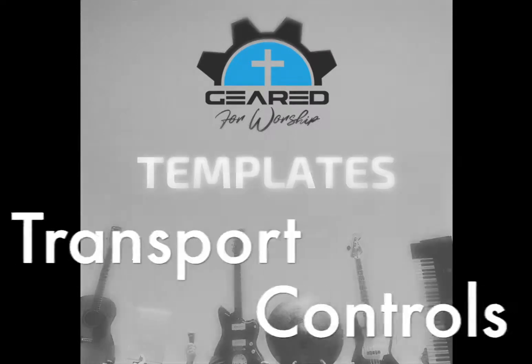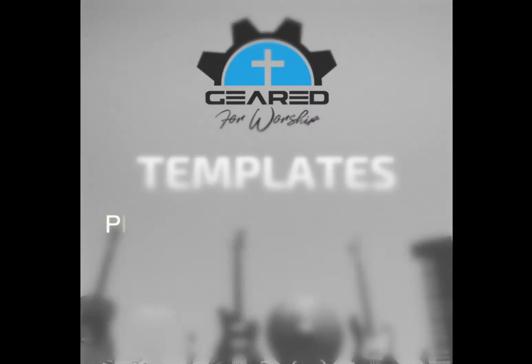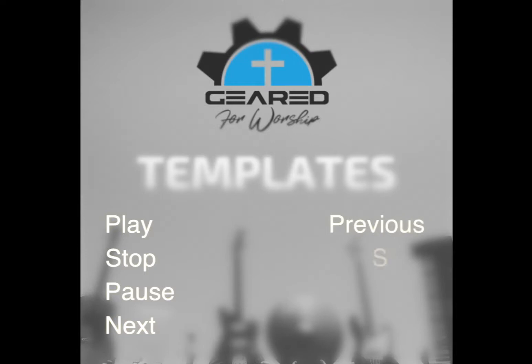All of our templates are built around the same eight transport features: play, stop, pause, next, previous, solo the click, fade tracks to allow you to fade in or out tracks at will while leaving the click and guide playing, and loop, which allows you to repeat or loop sections.